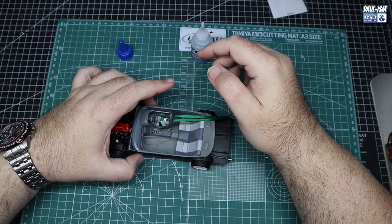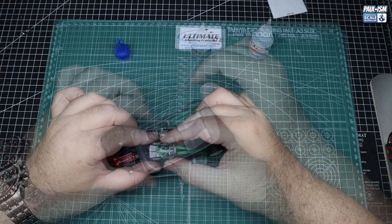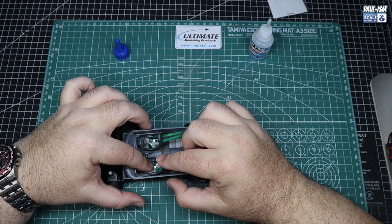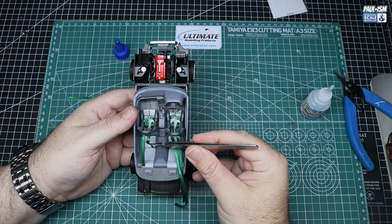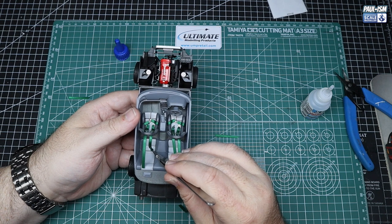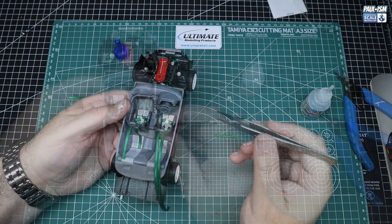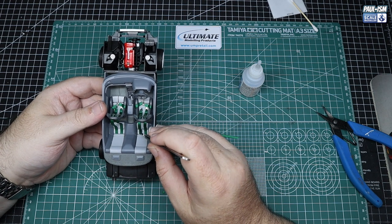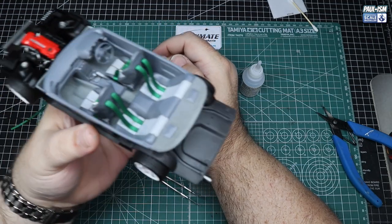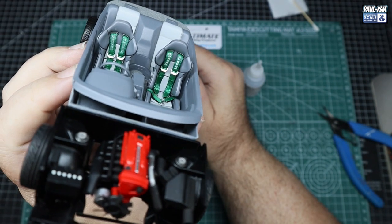Some strategic dabs of CA glue on the existing mounting points for the kit seats, and the seats fit in really well. Thankfully, these seats are kind of brightening up what is a rather dreary interior. The green belts look great, and then we trim them and just glue them as if they go through the back of the seat, like so — a little dab on the back, line it up, press it down, and push the slack part of the seatbelt down as well. That gives you the indication it's going through the back of the seat. It doesn't look too bad — the green certainly brightens it up. Those lovely seats from Hobby Design are very, very nice; I'm glad I did those.